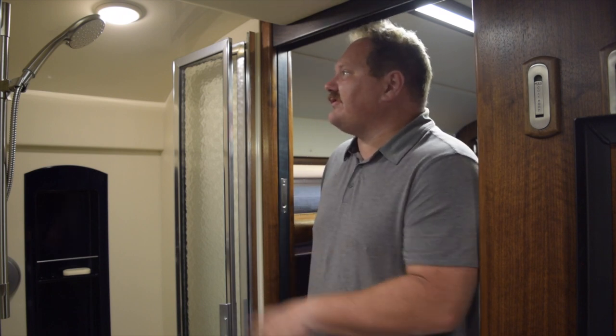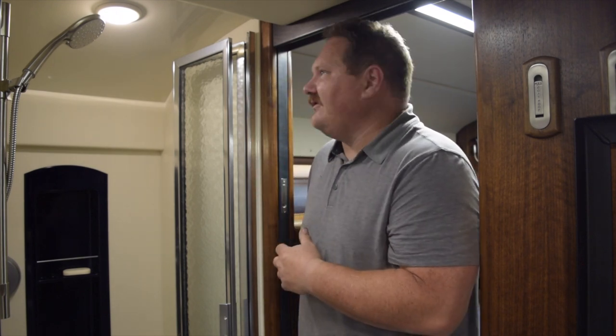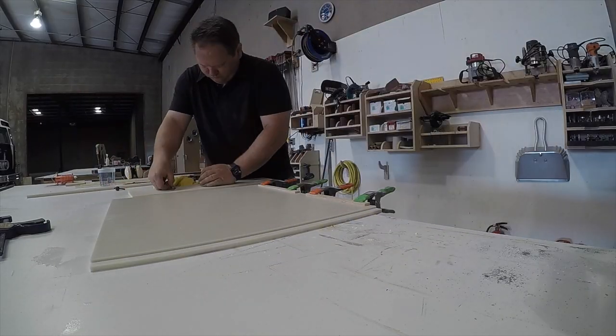The ceiling we actually thermoformed to match the radius of the ceiling of the bus, and that's a really fun process. Really, everything about Corian is fun to me. You can tool it with all your woodworking tools — you can tool it with carbide, cut it on the table saw, take a router to it — but it doesn't have as many rules as woodworking does, so you can make all kinds of weird shapes and fit things together in odd ways.